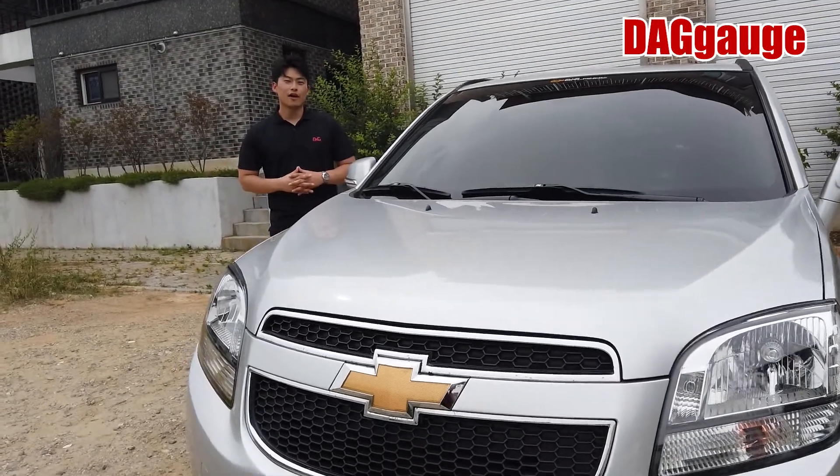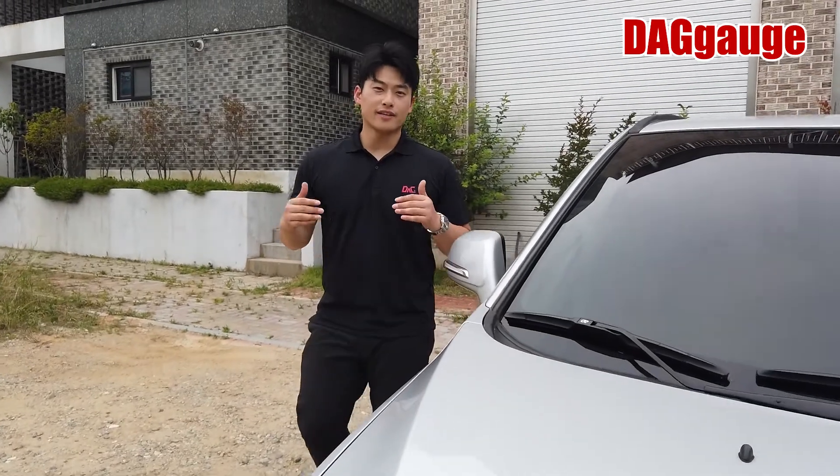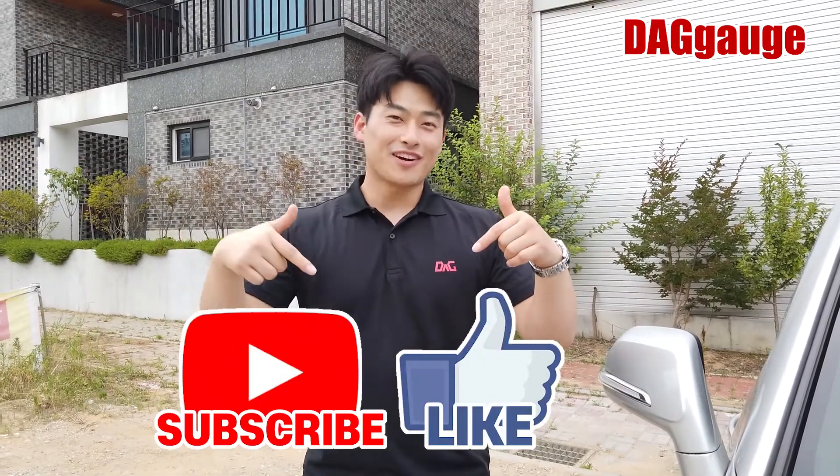I've talked about the importance of tire pressure and how to check it easily. I hope you enjoyed this video today. Please click the like and subscribe buttons below. Thank you for watching, see you in the next video. Bye bye.